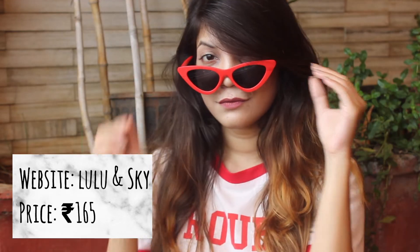Next is the one and only pair from this haul that I got from Lulu and Sky — there was a sale, still ongoing, with 60 to 75 percent off on sunglasses. I got these red framed cat eye sunglasses for an insane price of just 165 rupees. It's a quirky addition to my collection and will absolutely stand out as an accessory. It adds reinforcing drama to your OOTD. The quality is sturdy, good quality plastic and well made, as expected from Lulu and Sky.